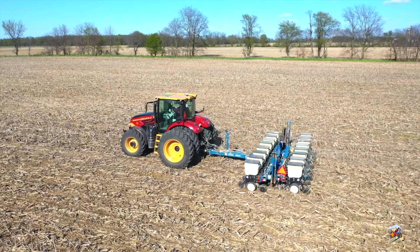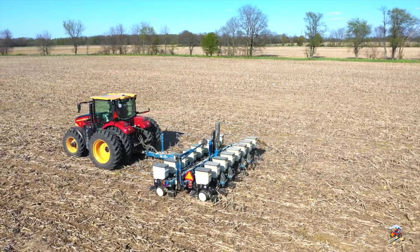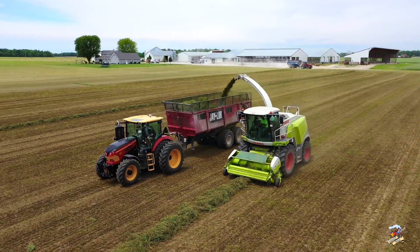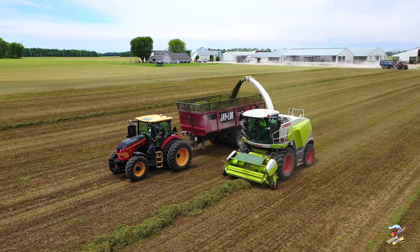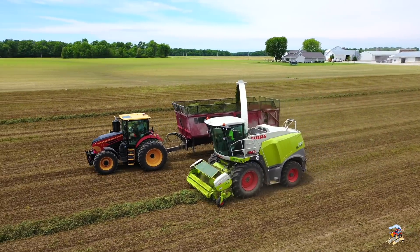Here are some random clips of this series of Versatile tractors out in the field — these clips have appeared in other videos from last year. There will now be five sizes of this tractor with the Cummins 6.7-liter diesel, starting at the 175, 195, 210, 235, and 255.